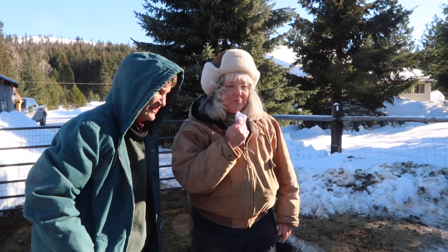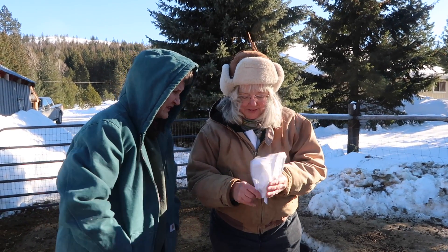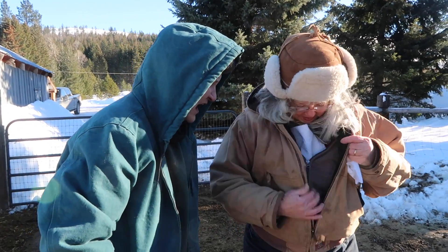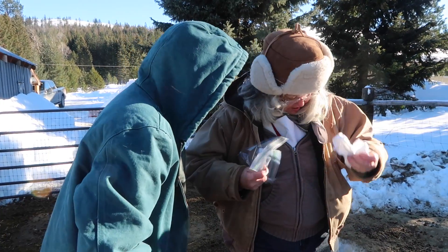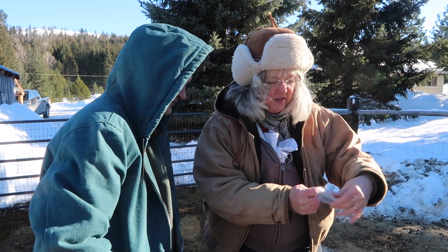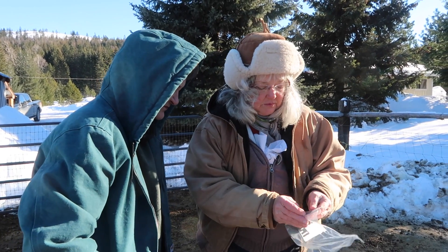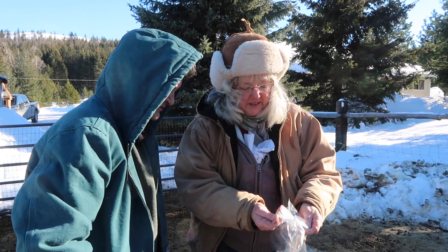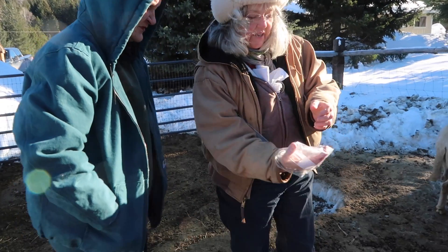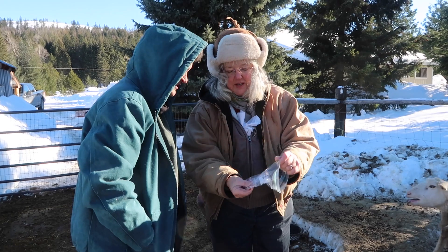My other task for this morning is the fecal egg count stuff. I have some bags for you because you guys probably want bags and stuff too. Here's one way to do it — just go like this, catch whatever comes out, and then put it in like that.